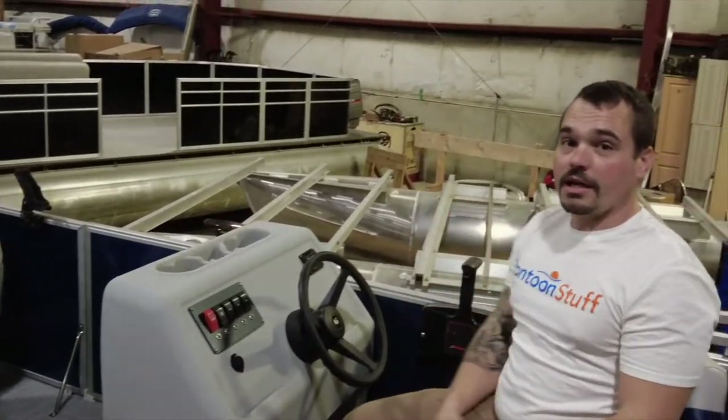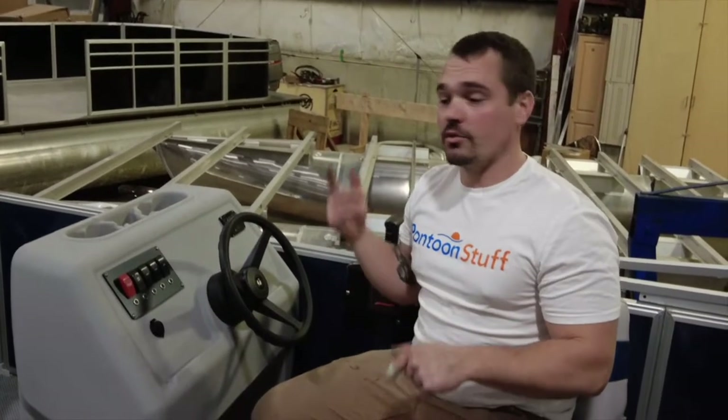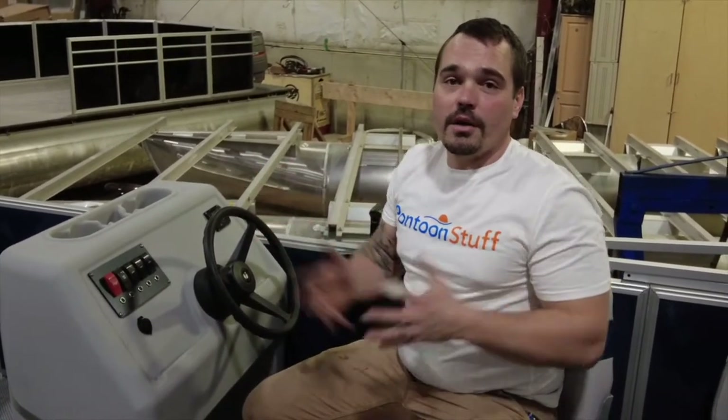This boat has got a complete facelift. It's ready for fishing, it's ready for cruising, it's ready for partying and hanging out with friends.